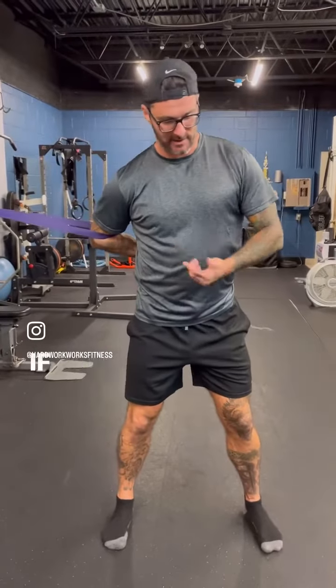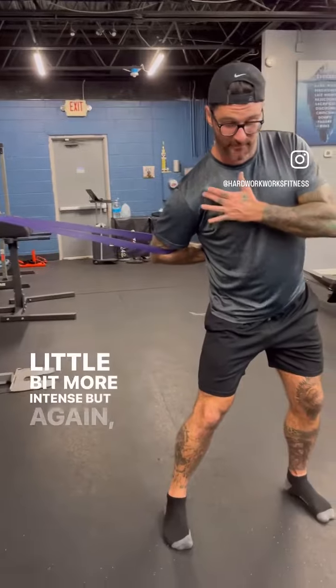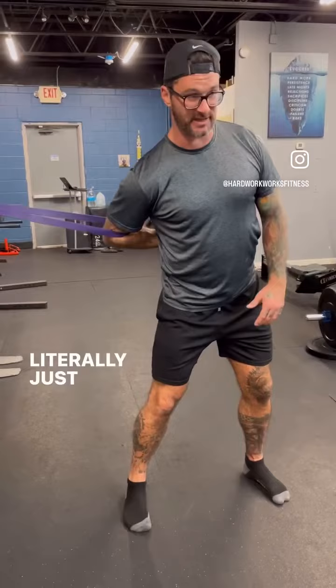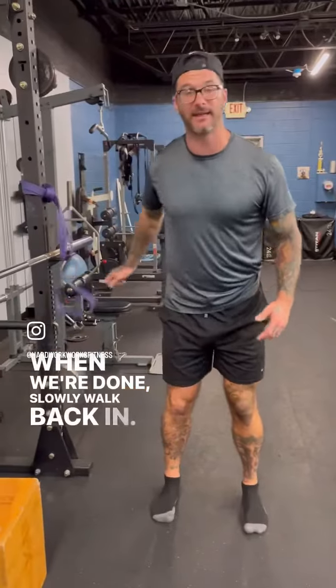You can just hang out here. You can move your body a little bit. If you push your hips away from the rack, it's going to be a little bit more intense. Think about keeping that shoulder blade down and back — aim for about two minutes. When we're done, slowly walk back in.